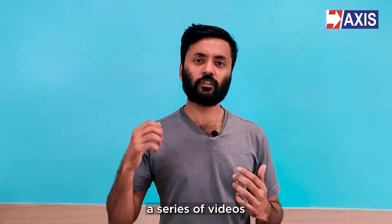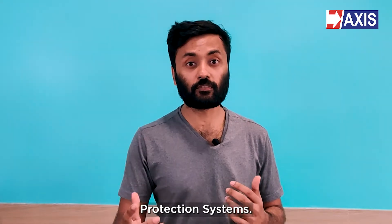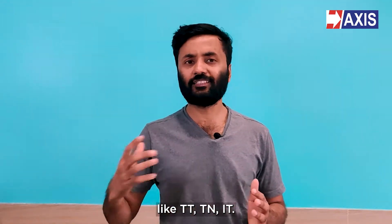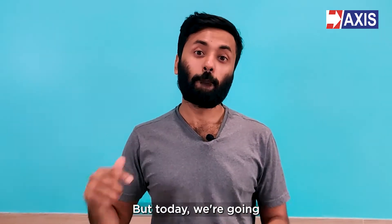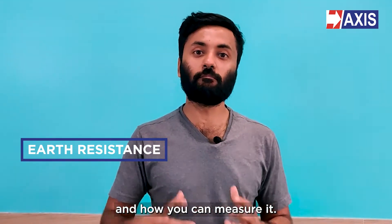Hey everyone, my name is Sahil and we're doing a series of videos about the foundations of earthing and lightning protection systems. In the previous video, we spoke about the different types of earthing systems like TT, TN, and IT. You can go check out that video. But today, we're going to learn about earth resistance and how you can measure it.